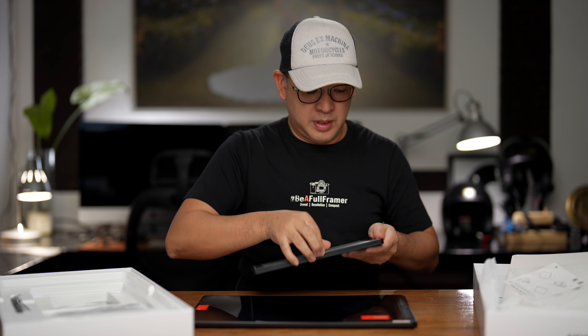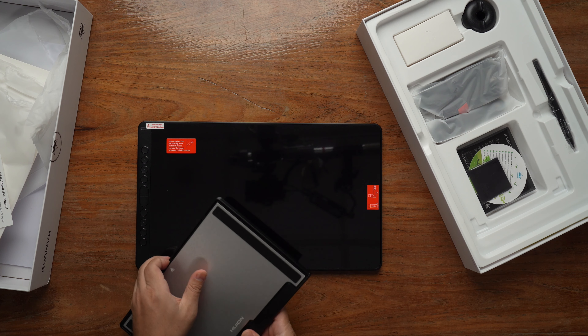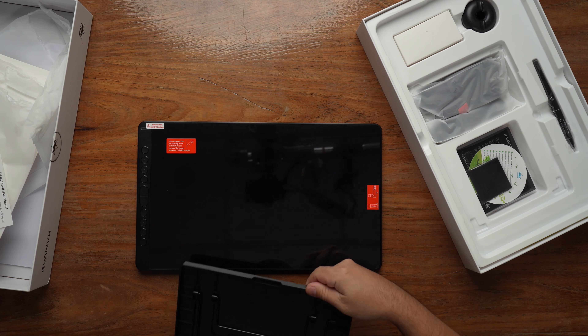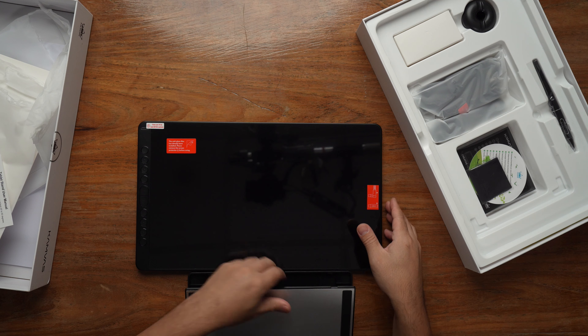Just open it up. It's a normal stand with different height options. This should be good — let's test it out.